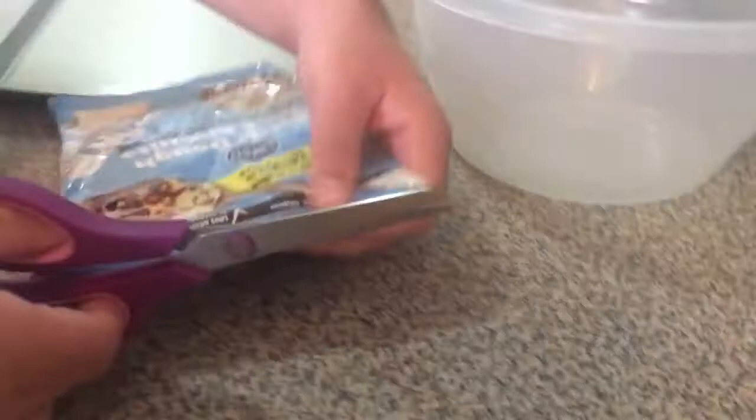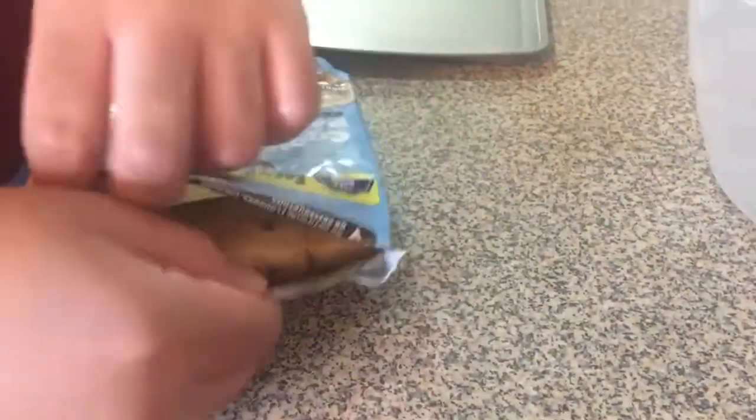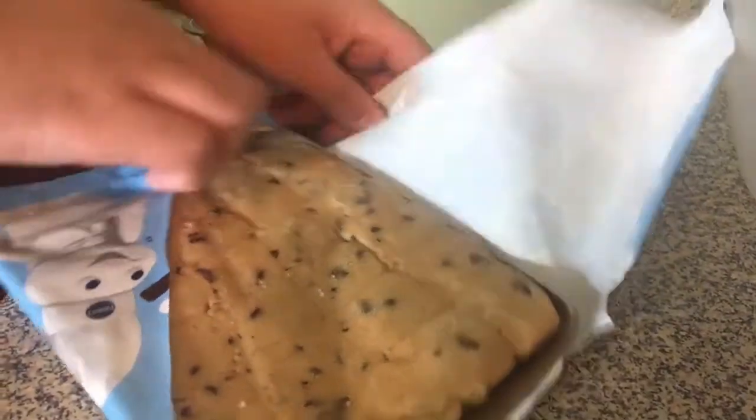So let's open it. Let's mix that. So let's open it.